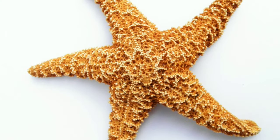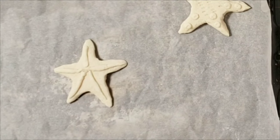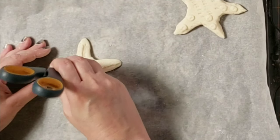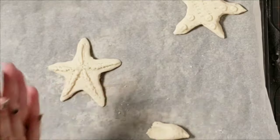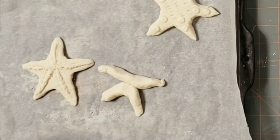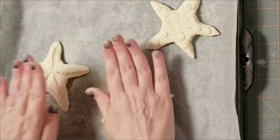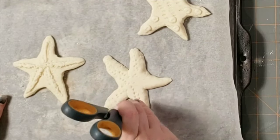Starfish are not exactly symmetrical in nature, so you don't have to be symmetrical with yours. On this one I just made some little wormy lines and put that raised area in the middle of the starfish, and again used the tip of my scissors. Then I'm showing you how I made a different kind — making the big wormy shapes, getting five points together, pressing it flat, flipping it and pressing it, then texturing it up with my scissors.